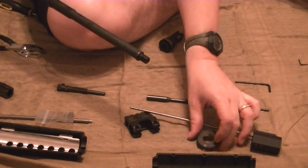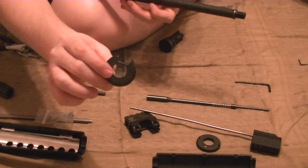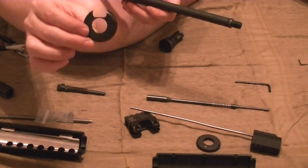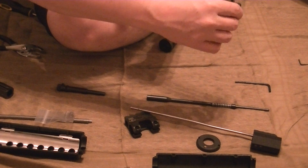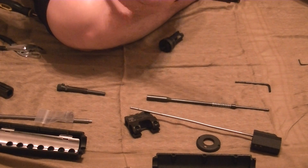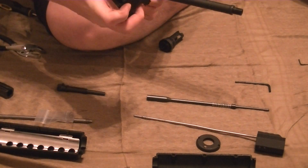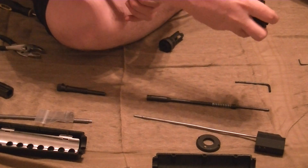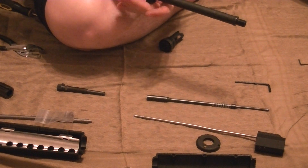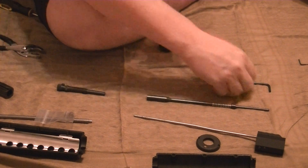And so does the cover. Now we're ready to install the new cover, and the new cover is different — it has to clear where the tube goes through. We're just going to slip that cover on there, just like so. We're going to take the new Adams Arms gas block and slide it on.